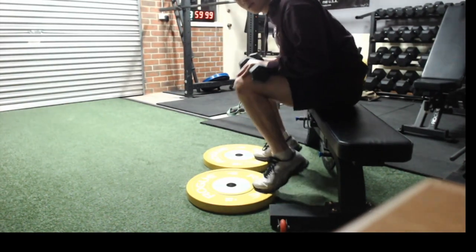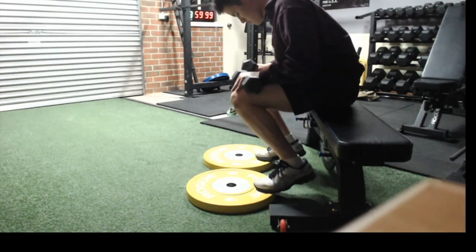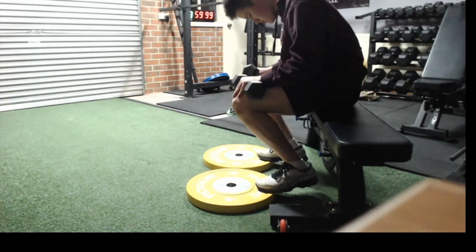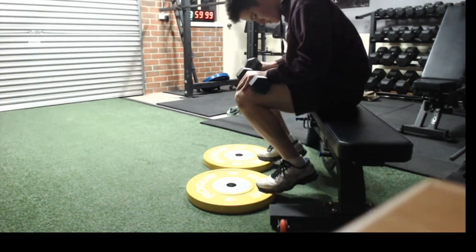Lean the chest forward with dumbbells on top of your quads drifting towards the knees area, and all you're going to do is go up as high as you can on the ball of your foot, then control back down to the specified tempo on your program.